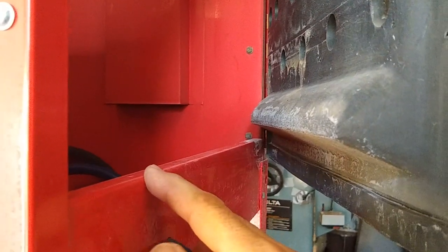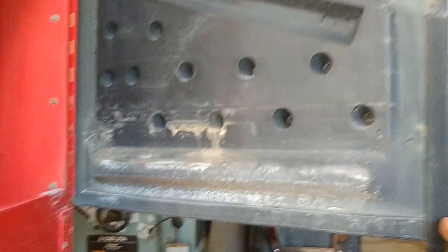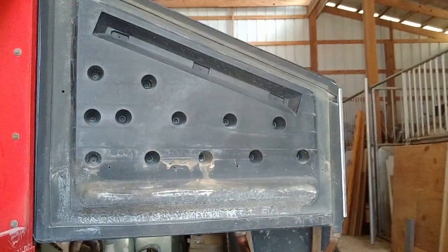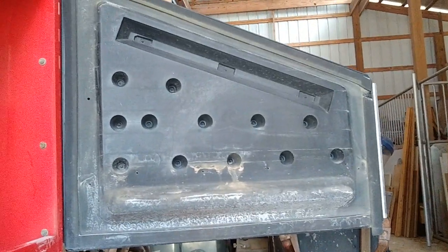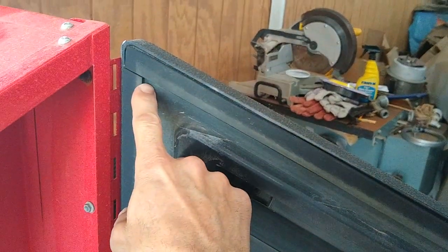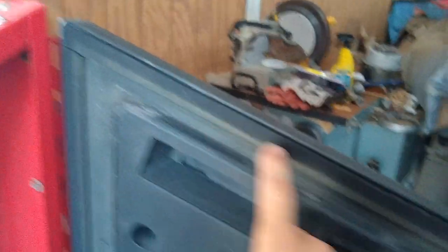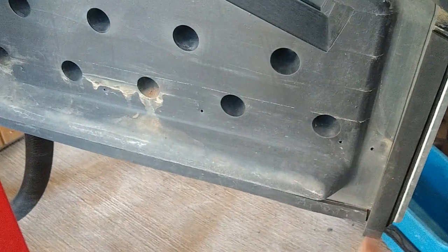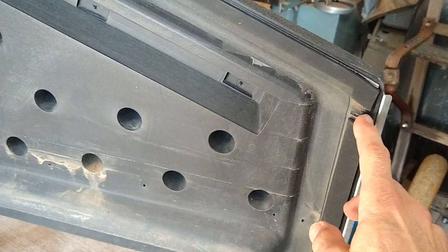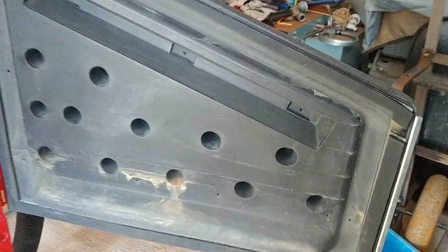I've never really been happy with this whole thing. I'm going to see if I can come up with a better solution — try to eliminate all of this and make it where it's easy to clean, media doesn't get trapped, and it seals properly. I'm going to try to cut this out of one piece of material. I'm going to use some yoga mat I have left over — it's about the right thickness — and cut it as one big piece without all these seams, because these seams are no good. Let me go ahead and take this door off and we'll start working with the yoga mat.